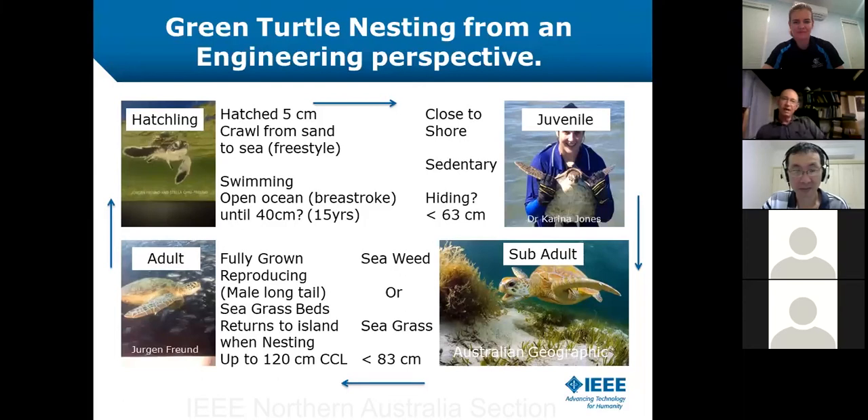Dr. Karina Jones there is holding a juvenile turtle. Green turtles have four scales right behind their eyes — if we look at the sub-adult on the bottom right-hand side, we can clearly see the four scales behind the eye, and that's the mark of the green turtle. The males have a very long tail, and you need to be bio-trained to determine whether they're male or female beyond that long tail.